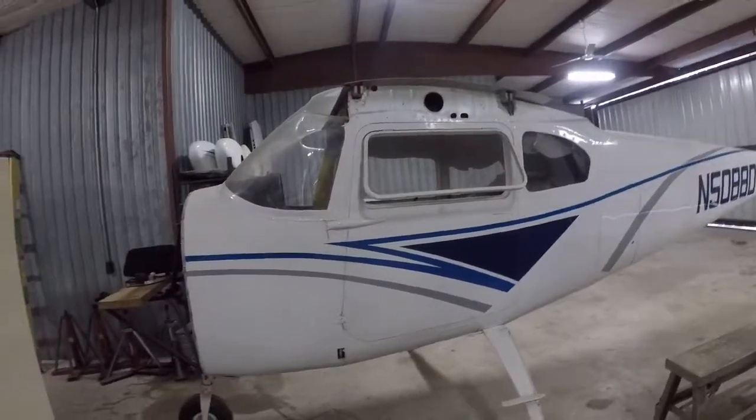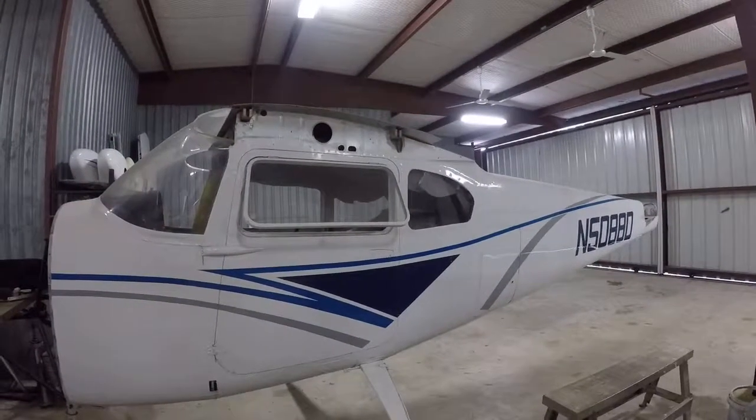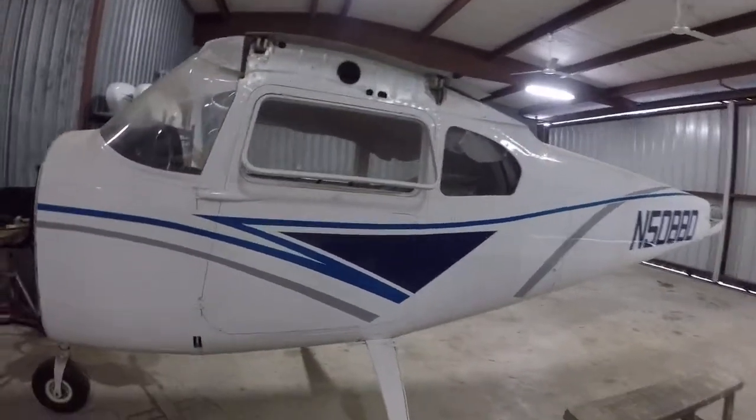I've got a Cessna 182A model I purchased a couple years ago, and it's been completely disassembled. It's still being disassembled as we speak.